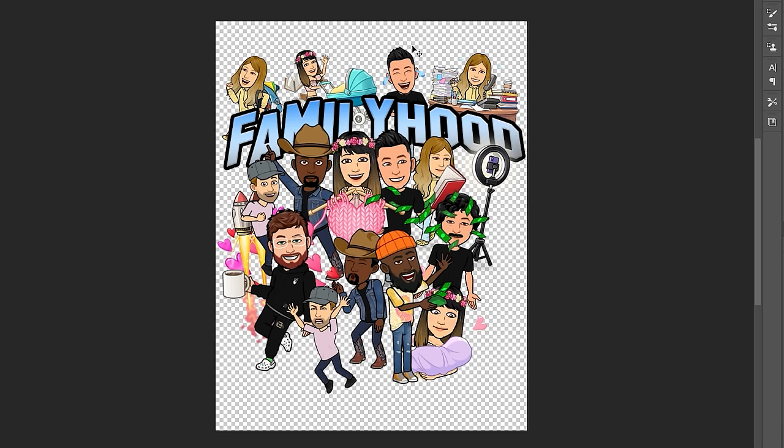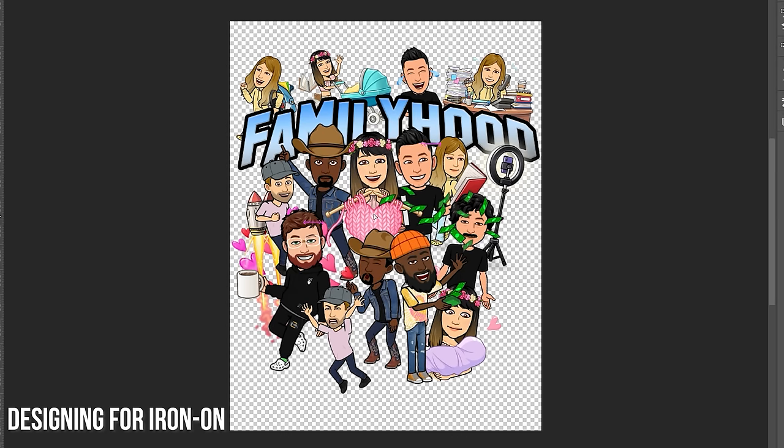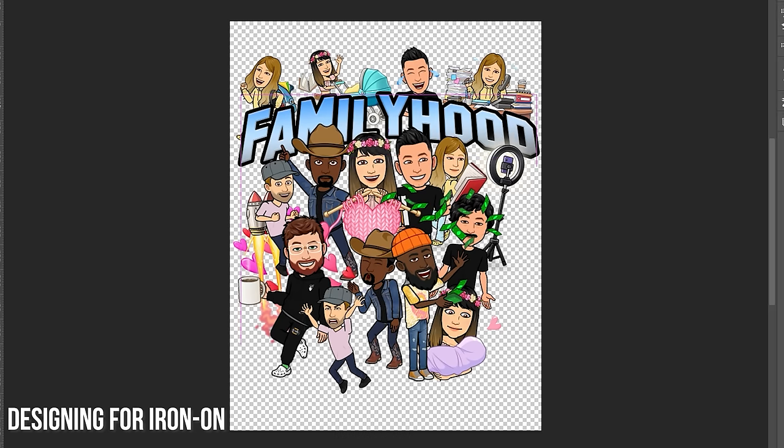I've got to take a moment to appreciate this design — he's got everyone from the studio here. My initial approach was to design the team as Bitmojis, bringing everyone's personality to the forefront of the design. From there, I found the best possible placement that I thought would look good on a t-shirt.